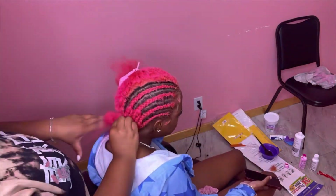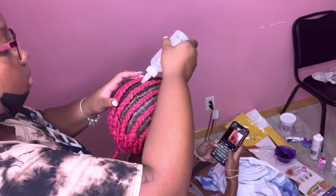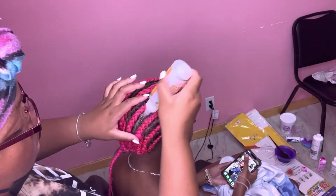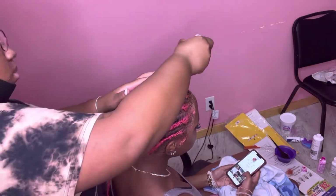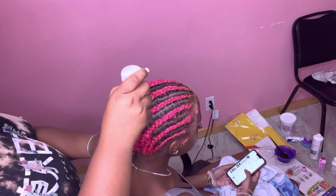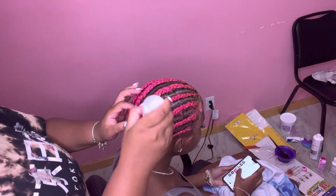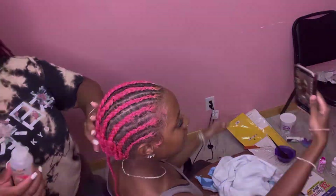As y'all can see, I am doing a breakdown — I did a total of 10 braids for this wig install. After I braided it, I obviously put oil on her scalp because I don't know how long she's gonna keep the wig on. You want to make sure your scalp is oiled and moisturized — you don't want to have dry scalp and braids under the wig. Oil the back too because it can be a lot of tension towards the back of the head.